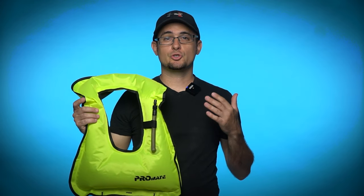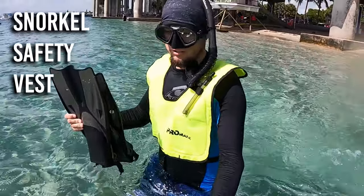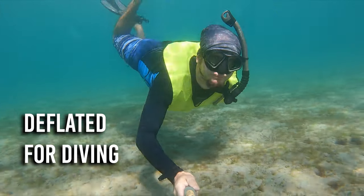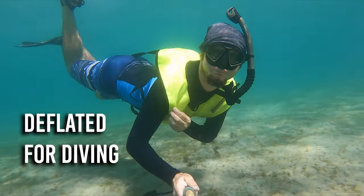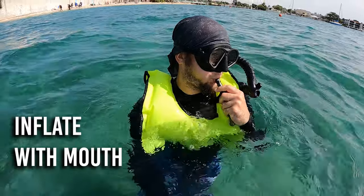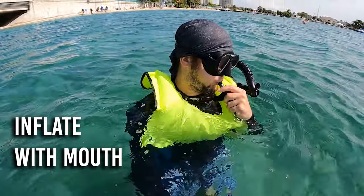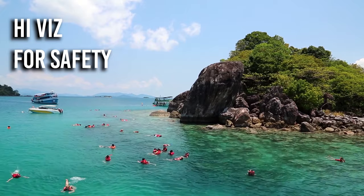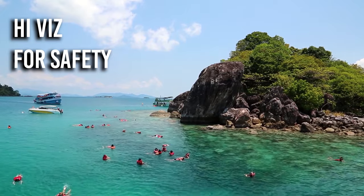Selecting safety gear: for a beginner snorkeler I would recommend using a snorkeling safety vest like this one from GetWetStore.com. You can leave the vest deflated so you can dive below the surface to see fish and reef life, but if you get a little tired or nervous you can blow into it and inflate the vest for extra security. The bright color also helps others know where you are and keeps boaters alert that you're nearby.